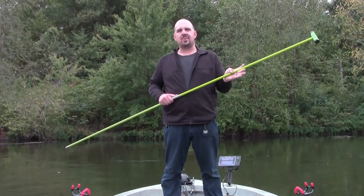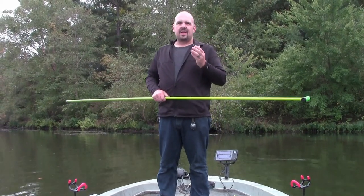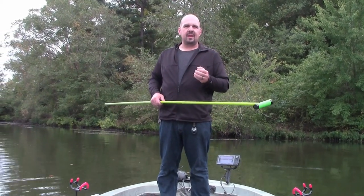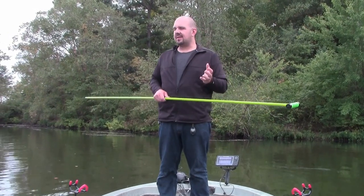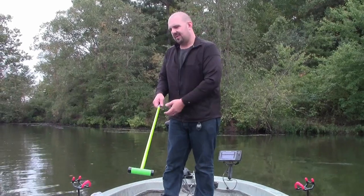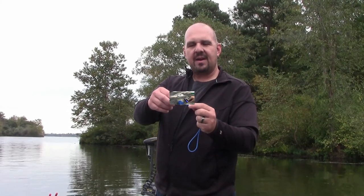All right guys, like I said, I'm not going to be showing you how to build a shallow water anchor today, but what I am going to show you is a way to tether this to your boat. I've seen a bunch of different methods — there's all kinds — but I made something very, very simple. Let me grab it real quick. All right guys, there's our tether point. Extremely simple to make. I'm going to show you guys how I made it.